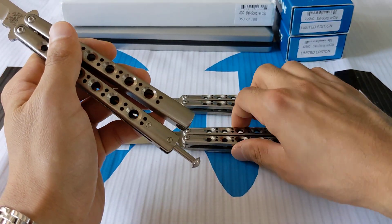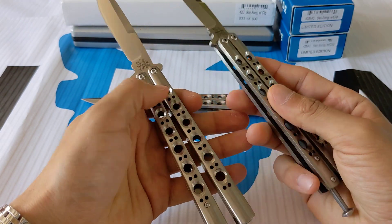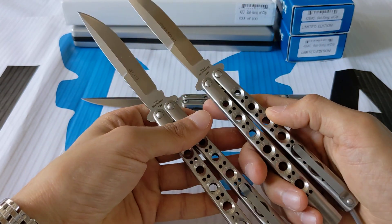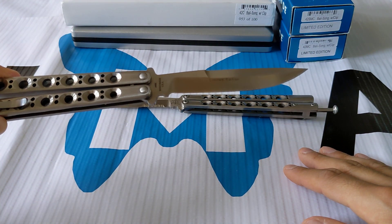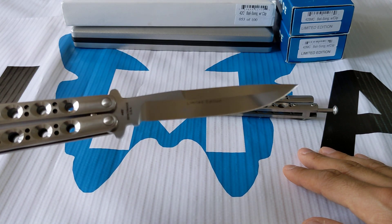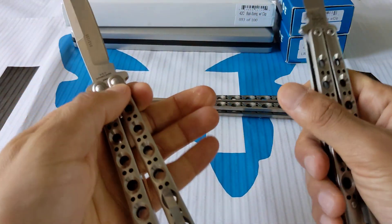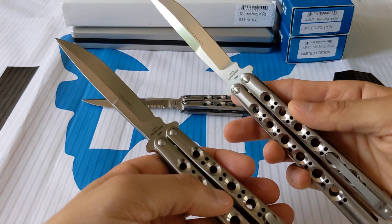Now if we look at the 42MC, it is very, very similar — actually, I think it's identical when you look at it. I can't tell any difference. The only difference is this one says 'limited edition,' which was for Midwest Gun Exchange. I believe they sold the limited editions out of their gun company. So this one's the 42MC, with 'limited edition' stamped on the blade. Other than that, I can't tell the difference.